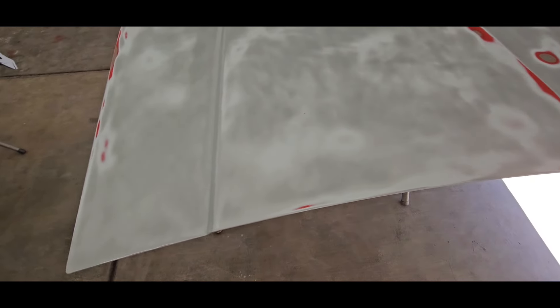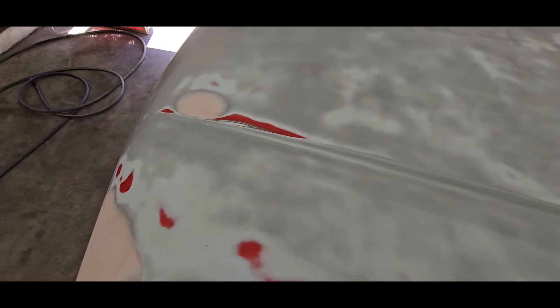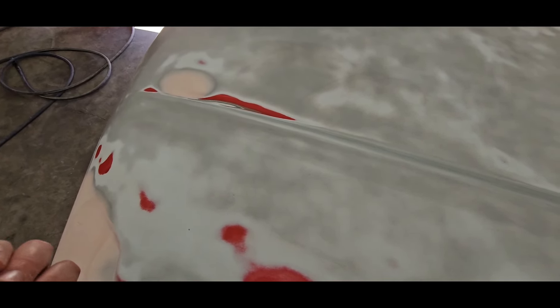What we're going to do - same thing as with the fenders - we'll put etching primer down first on all the bare metal areas. This Zenith 2K high build primer, if you have a lot of burn-throughs and stuff like this, it will outline them like crazy - it's really bad about doing that. So what I've been doing, what I did on the fenders and it really worked out, was I just put a really light coat of etching primer over the whole hood so it gave the primer something to build off of.